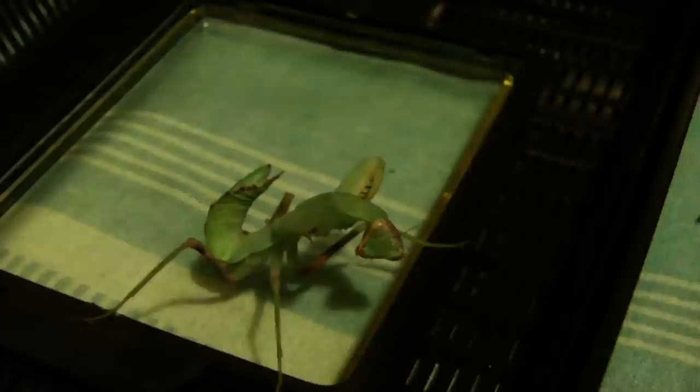And today I'm going to offer him a cricket. Yeah, definitely wanted that — not lost any of its appetite, which is good to see. Yeah, we got it!